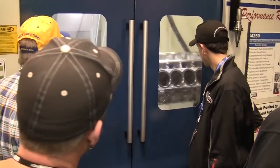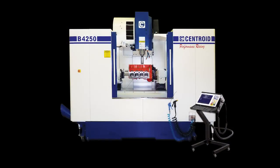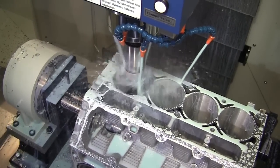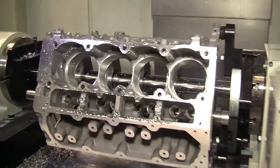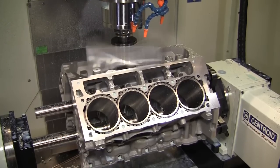The third Centroid machine on display at PRI was the B4250, Centroid's four-axis block CNC machining center. On the block machine, we were punching out some Chevy LS series aluminum blocks in preparation for dart and sleeve installation. After the machining is completed, the sleeves are installed and bored to the required diameter, and then all surfaces are decked to the proper height.